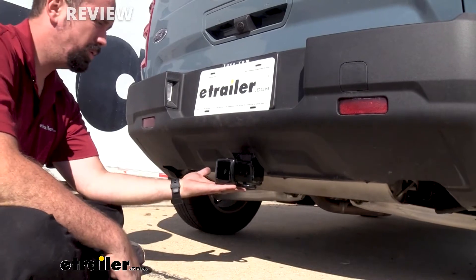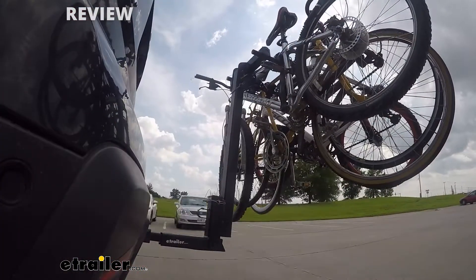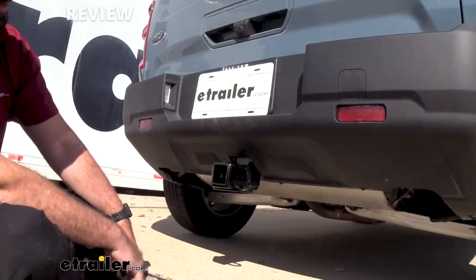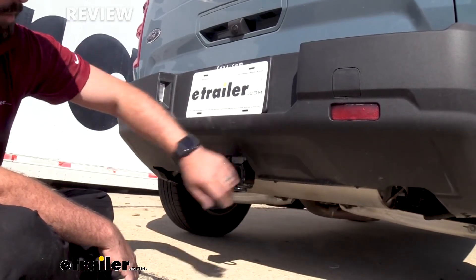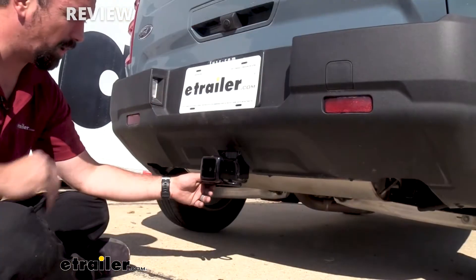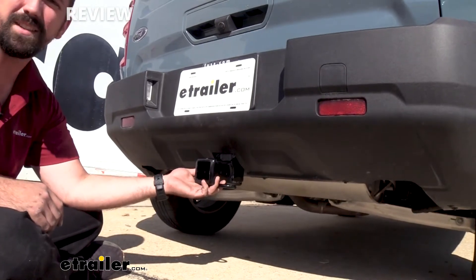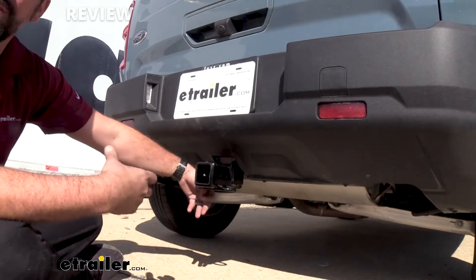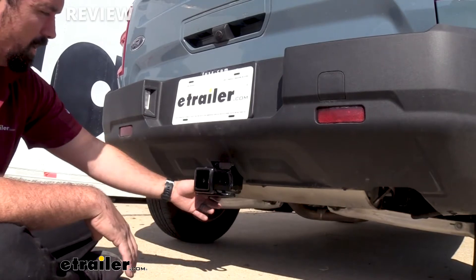Adding a trailer hitch to your Bronco Sport is really going to open up what you can do with it, whether it be hauling accessories or maybe even a small trailer. This one in particular is very nice looking in the fact that the cross tube is hidden behind the rear bumper and really the business end is the only part hanging out. It looks great and it's got a nice black powder coat finish on its steel construction, so not only is it strong but it also has a strong coating to make it look good for a long time and prevent rust and corrosion from building up.